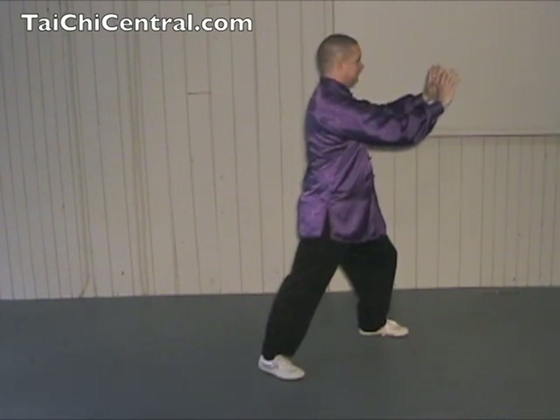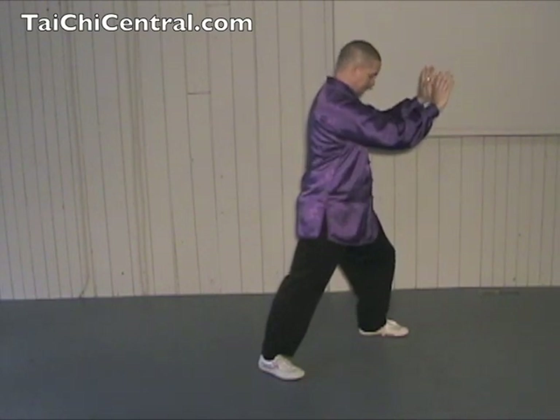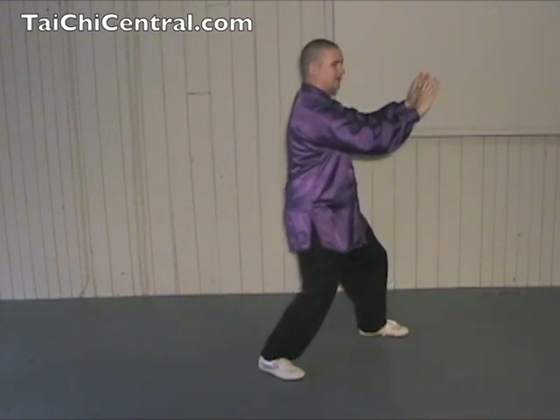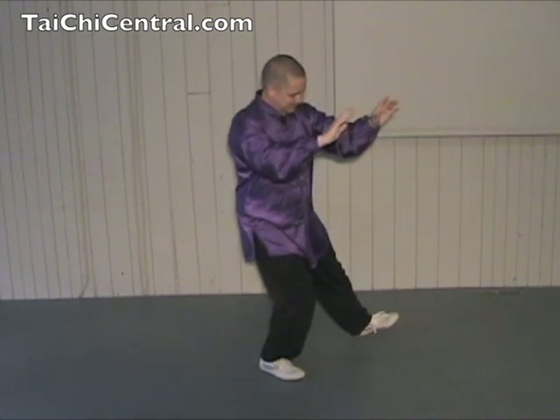Fingertips at eye level, shoulder sinking, elbows dropping. Weight on the left leg, but the knee is not past the toe. The transition from here is to shift your weight back first onto the back leg. As you do that, you turn the left toe, pivoting on the heel.